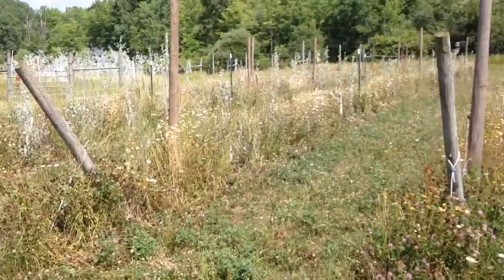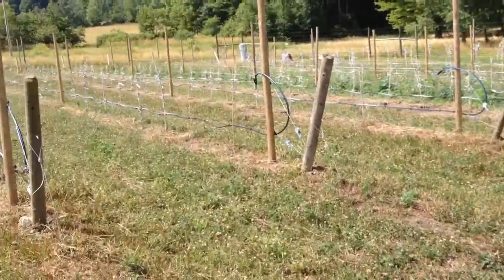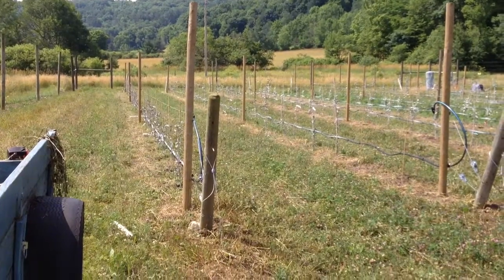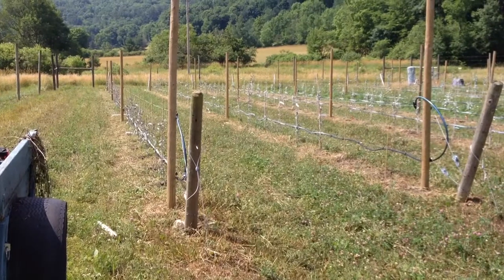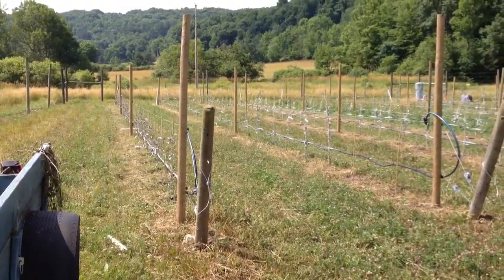Obviously, I've got a lot more weeds to deal with. To keep the weeds from coming back, I'm going to do what I hope is a one-time burndown with glyphosate between the rows. I have to be super careful not to get anything on the trees — their bark is not hard yet, and the glyphosate would kill them.